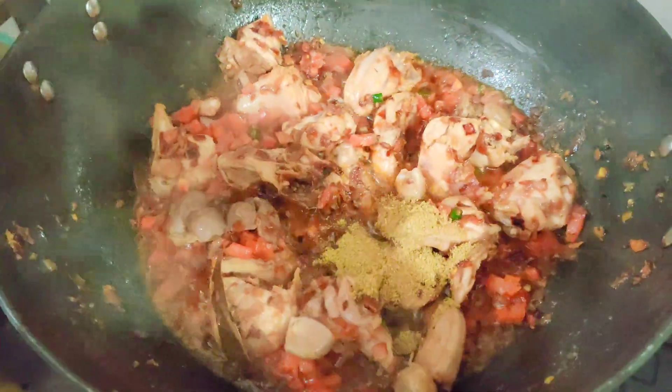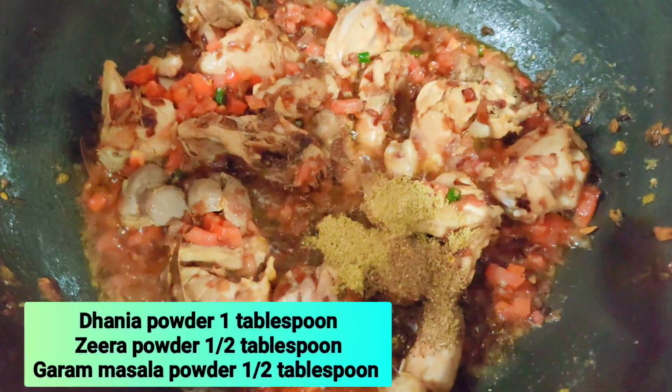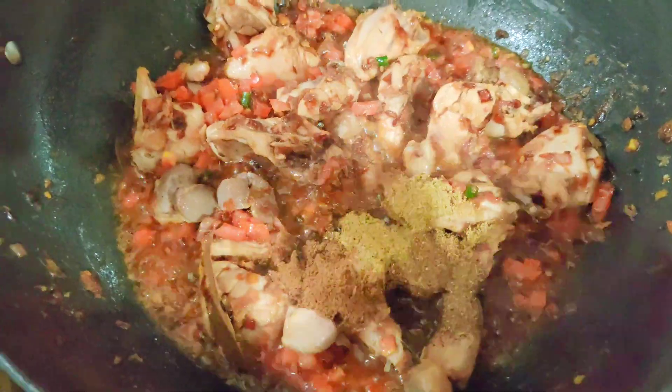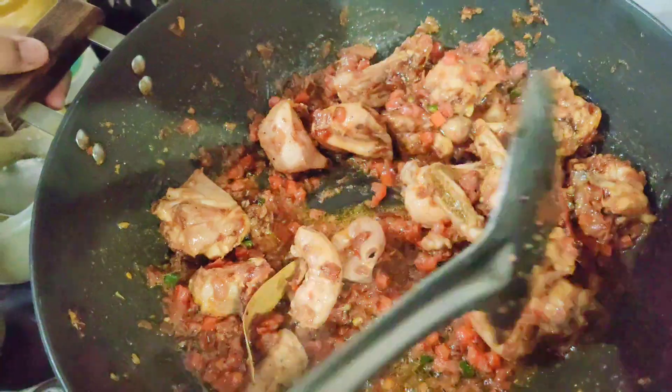Before we slow it down, we will add dhaniya powder (coriander powder), zira powder (cumin powder), and garam masala powder. The garam masala is homemade — I will share the recipe. Now we will also add lemon juice, 1 tablespoon.